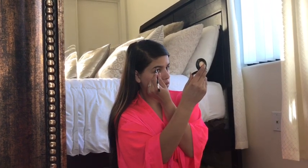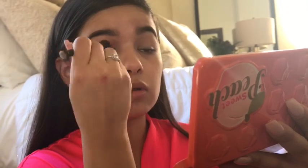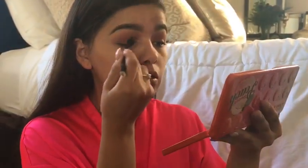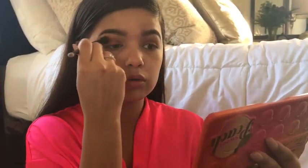Next I'm going to go in with my brows. Then I'm going in with my Sweet Peach Palette, using the colors Summer Yum and Candid Peach to put all over my lid and mixing those into my crease.